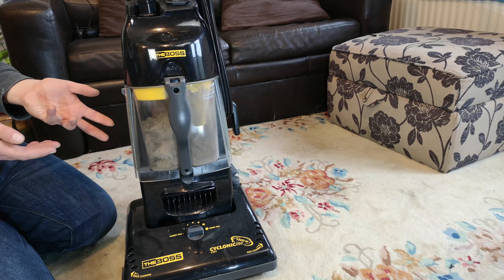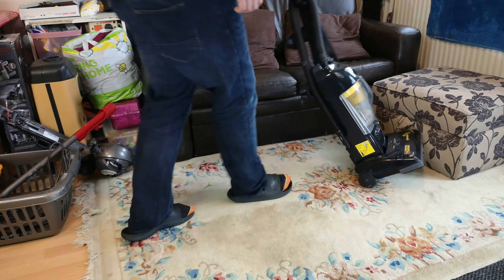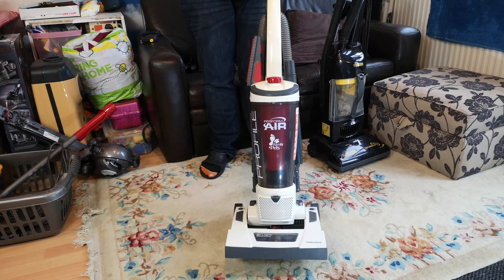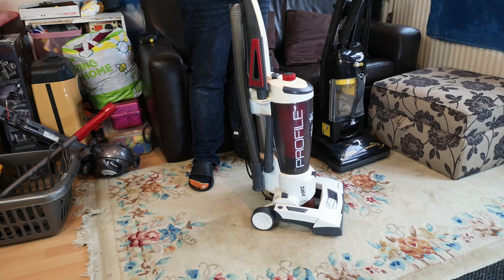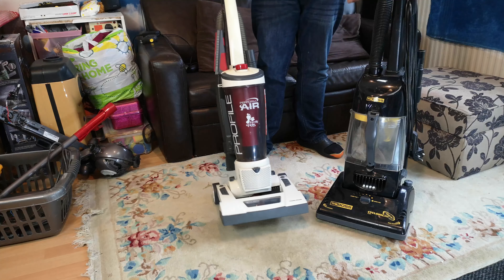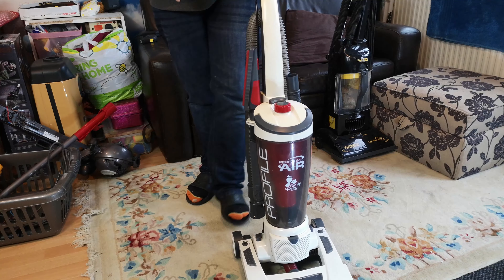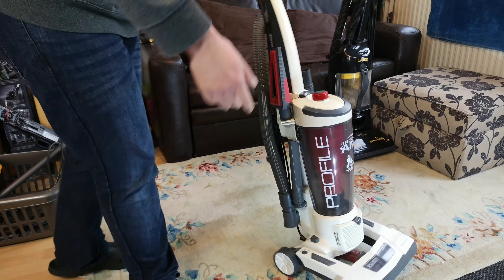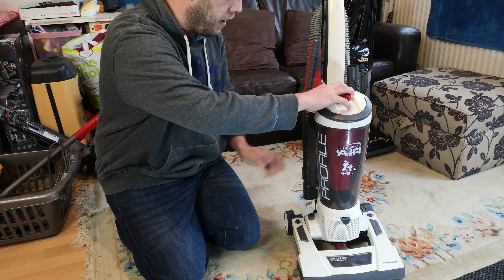So on that note, we're going from one terrible bagless system to another - out with the old and in with the old. We are going to use the Morphy Richards Profile Performer, or Clarity if you read the bottom. I've been looking forward to this for a little while. What better way to go from a really terrible bagless system than to go to a quite terrible bagless system? We have a pleated filter. We had this retro variety at the beginning of the after video and now, sadly six months later, she's not looking as nice.